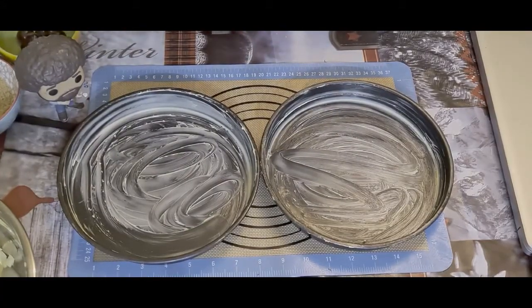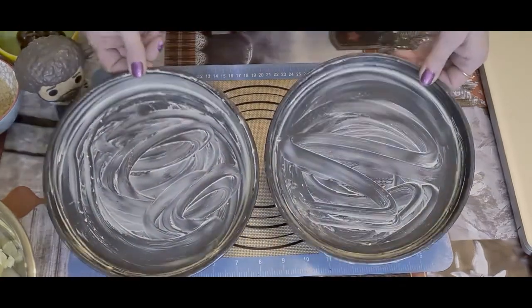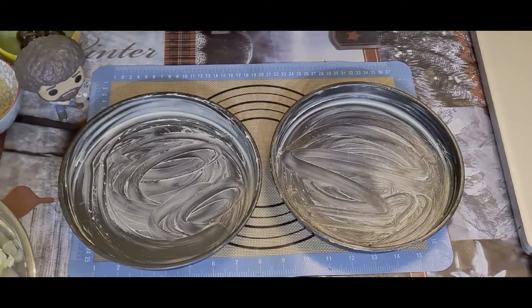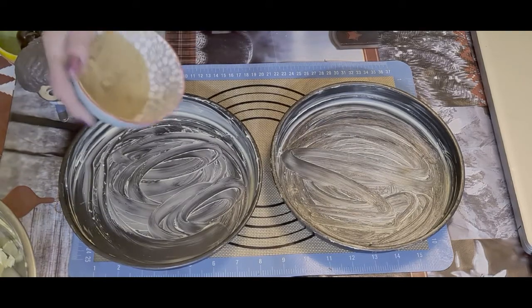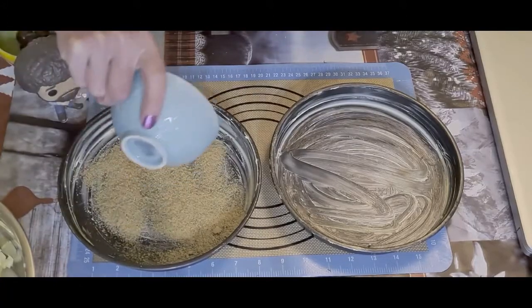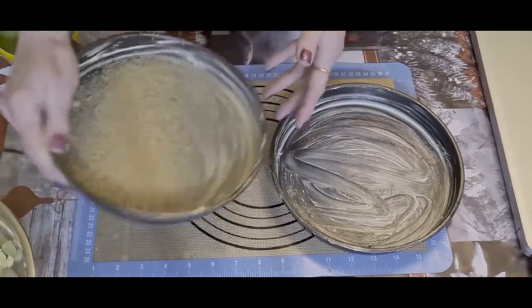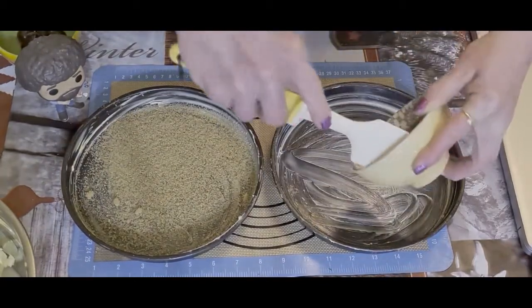I have here two eight-inch or 20-centimeter cake tins and I have buttered them. You want a nice lot of butter because that just makes it even more delicious. What we're going to do first is — one of them we're going to sprinkle in two tablespoons of brown sugar. Then the other one we're going to put four tablespoons of golden syrup.